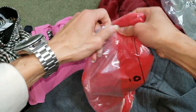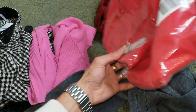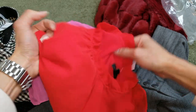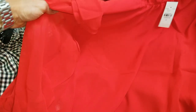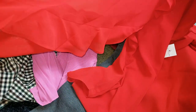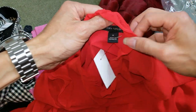Going to move on to this last one right here — size medium, and this one is the red blouse. Wow, look at that special design, and this one's made in Indonesia.